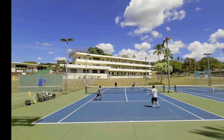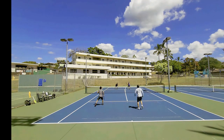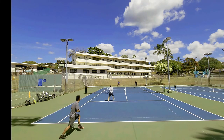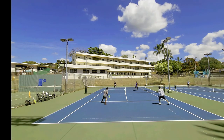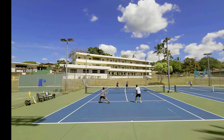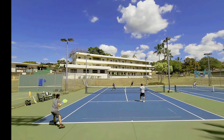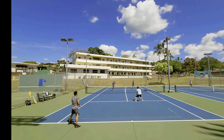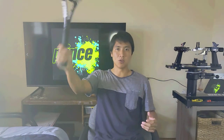In conclusion, even though this wasn't a string for me, I did enjoy trying out something new. I don't really try power strings that often, so it was definitely a good experience. Thank you, Prince. Thank you for watching this string review of the Prince Tour XP extra power string. If you like this content and want to see more like it, be sure to overhead smash that like and subscribe button, and I'll see you on the court.